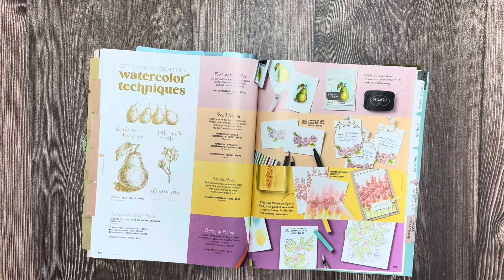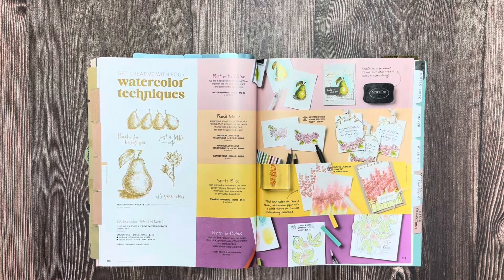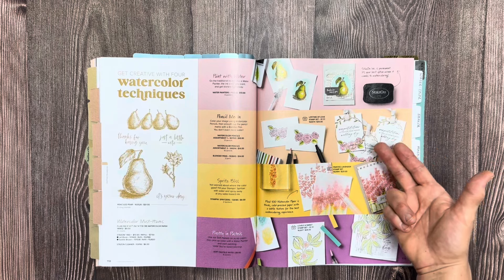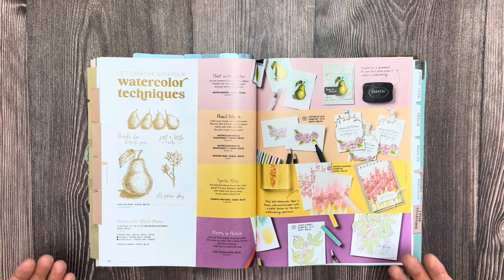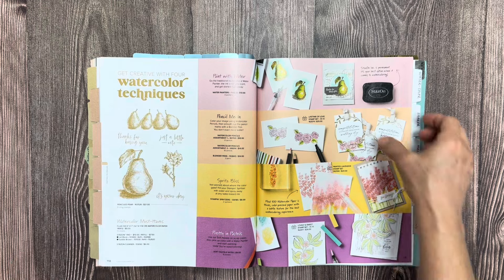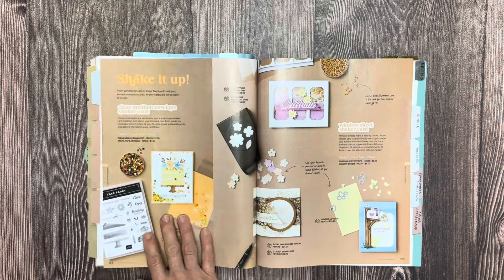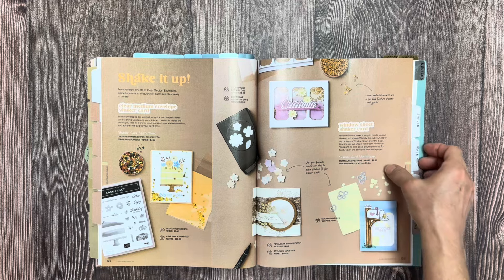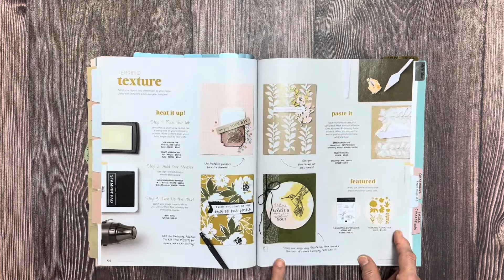The silver tabs mark different things I could do blog posts or reels on — because look at this: this is all about watercoloring. It's giving you tips for things you could do a reel on — one on paint with water, one with pencil me in, one with watercolor pencils, another with spritz bliss, and pretty in pastels. It literally gives you the framework for what you can do a post on — a reel or a YouTube video. And this section is about shaker cards, and how you can use shaker folders in your scrapbook spread. This one is about masking, and this one is about embossing.